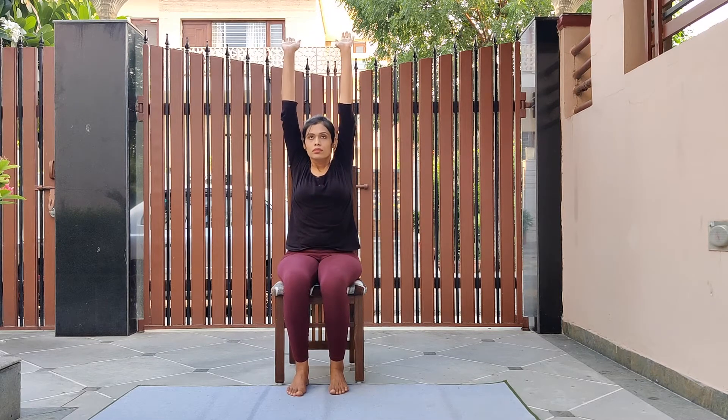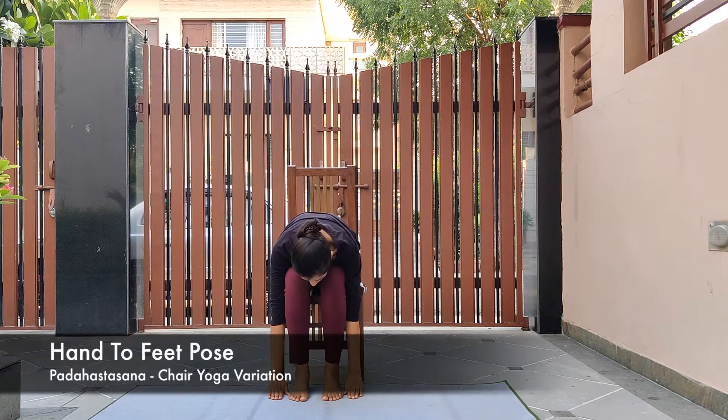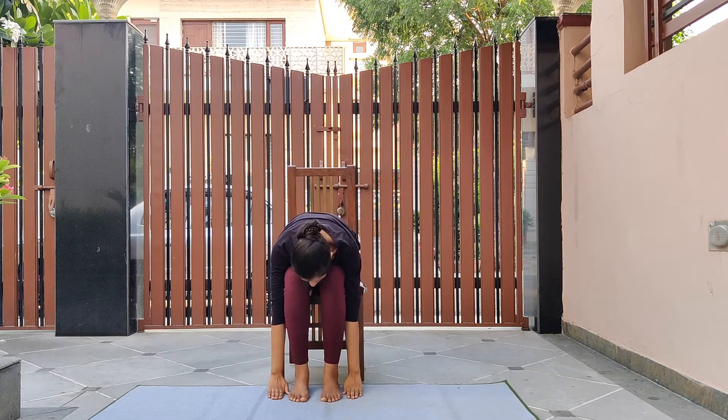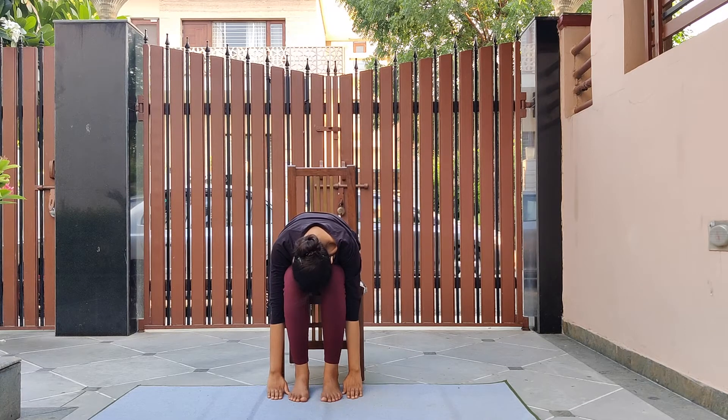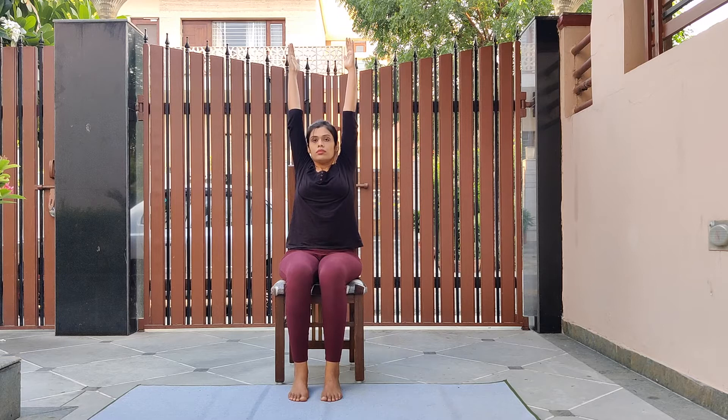Inhale and raise both your arms up, stretch them up straight. Now as you exhale, bend forward and place your palms just beside your feet in a sitting forward bend position. Try to touch your forehead or your chin to your knees. Breathe normally as you hold this posture. Slowly inhale and rise back up, stretch your arms up, and relax them back down.